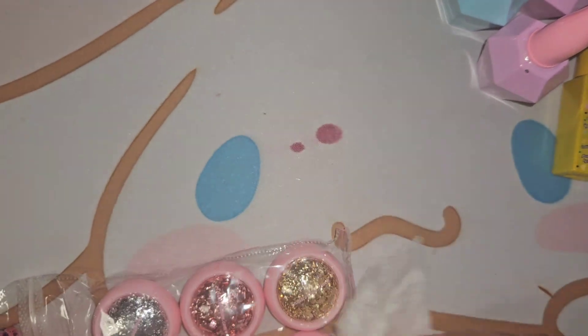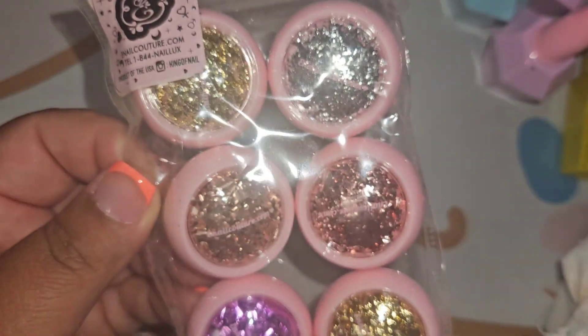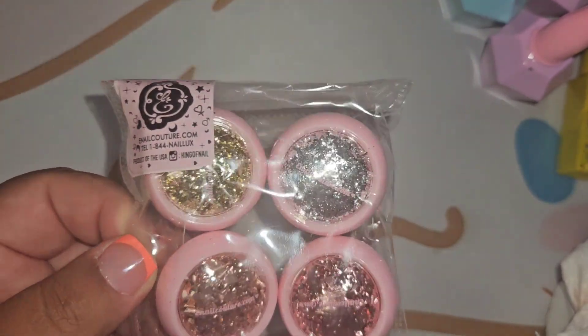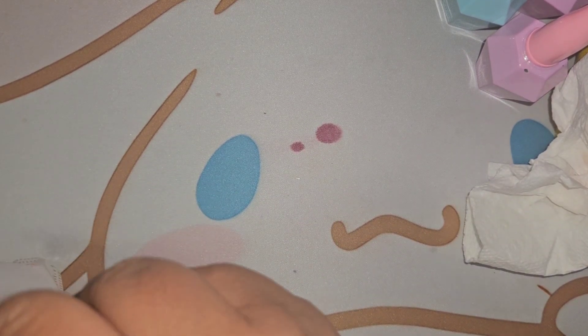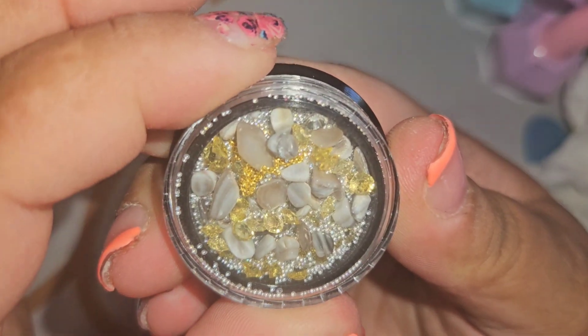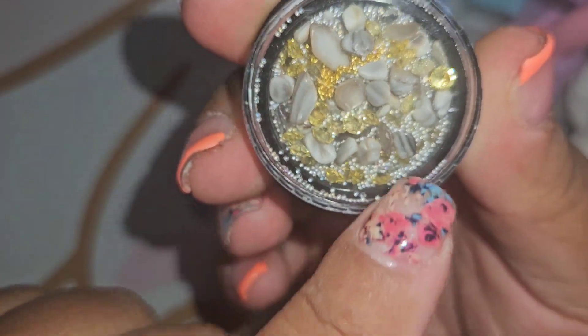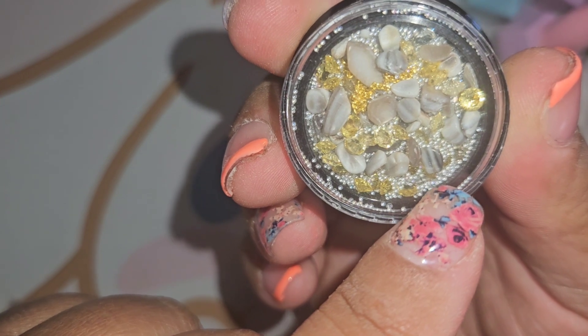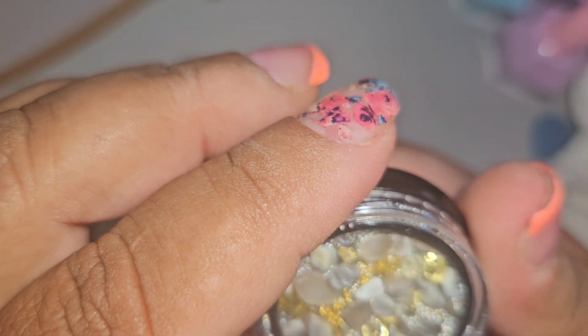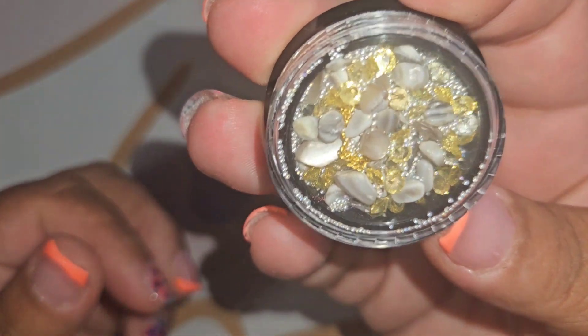We got a pack of glitters — foil glitters — this one's called 'Crown.' Stunning colors, packaged so nicely and neatly, so I'll leave them in their original packaging. We also got some stones: some diamonds and some very itty bitty caviar beads. I have yet to see anybody use these tiny beads for anything on nails — if you've seen a tutorial with these, please send me the link or let me know the channel name!